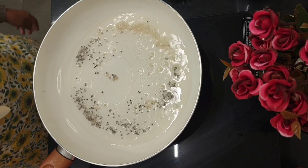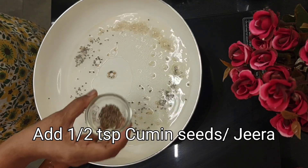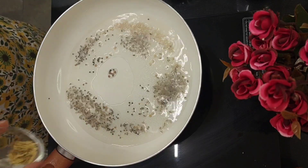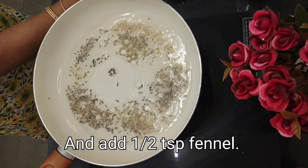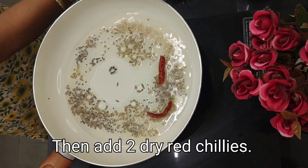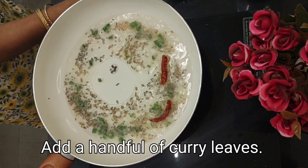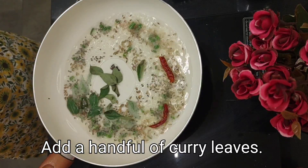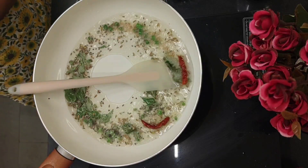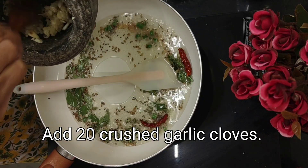Our mustard is cracking nicely. Moringa leaves boost our immunity. Let's add half a teaspoon of cumin, half a teaspoon of fennel, 2 dry red chillies, 3 chopped green chillies, a handful of curry leaves, and about 20 cloves of crushed garlic.